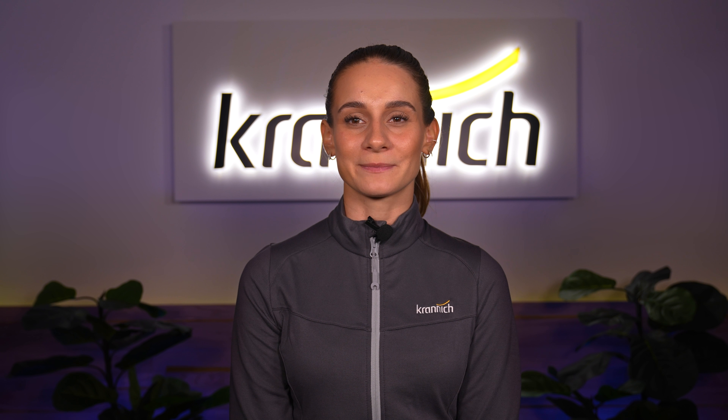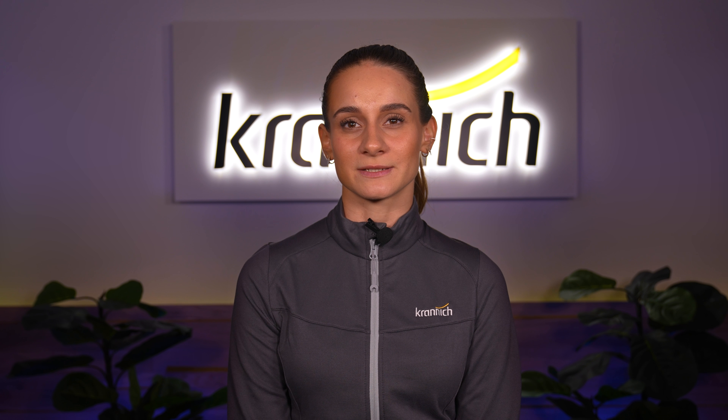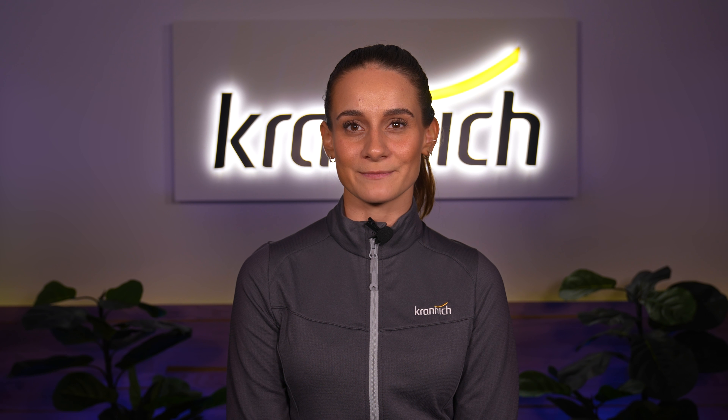If I have sparked your interest and you would like to learn more about a SOLUX hybrid, feel free to visit us at the Kranich webshop or contact your Kranich representative. Thank you for tuning in and see you next time!